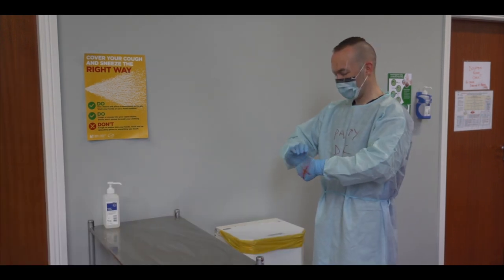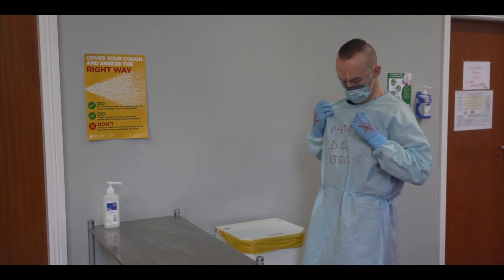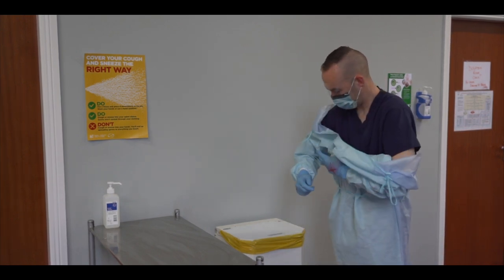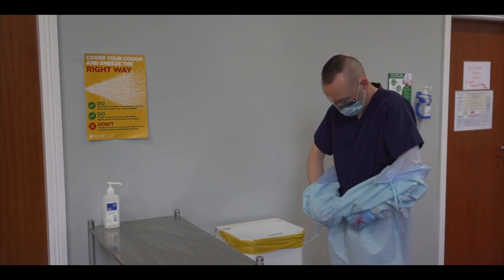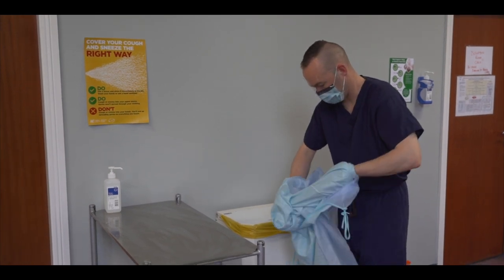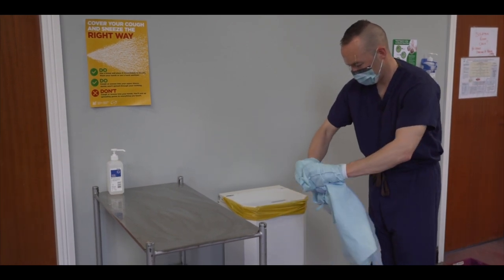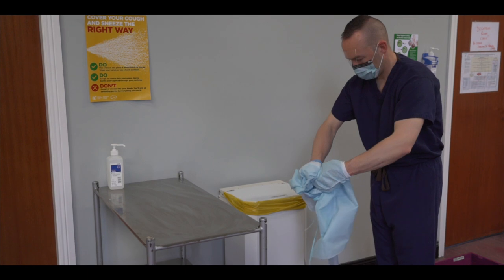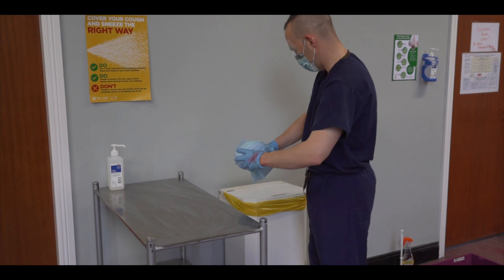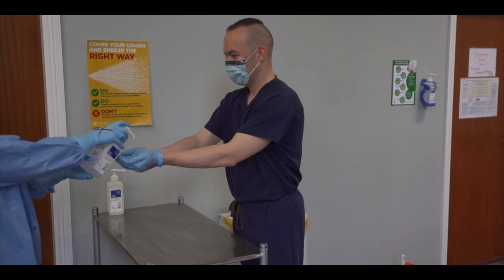We will now remove the gown, taking care not to touch the front outer surface, which is most likely to be contaminated. Carefully reach upwards towards the neck area and untie or break the upper strings. Be careful not to touch your neck. Now gently pull the sides to break the lower ties. Using your gloved hands, fold the gown away from your body gently, unrolling the sleeves away from your body and towards your hands. Slowly roll the gown up, being careful to avoid touching your uniform or scrubs. Dispose of the gown in the yellow clinical waste bin. Perform hand hygiene.